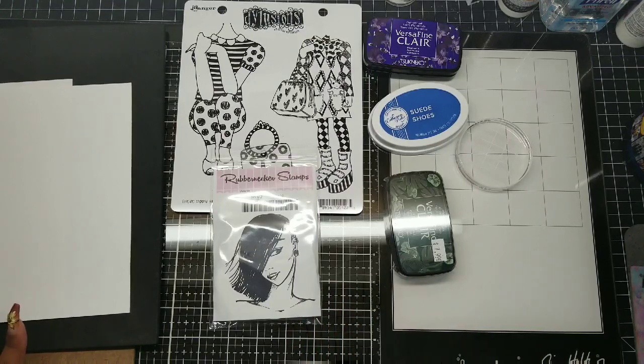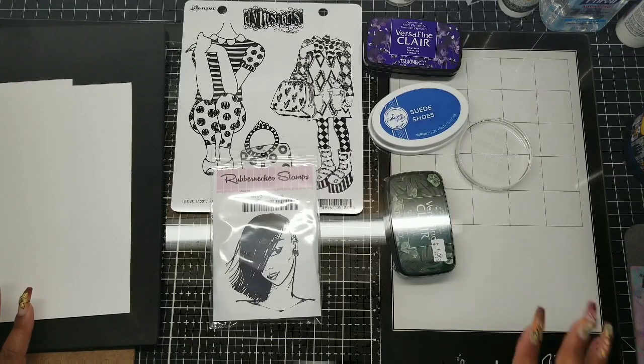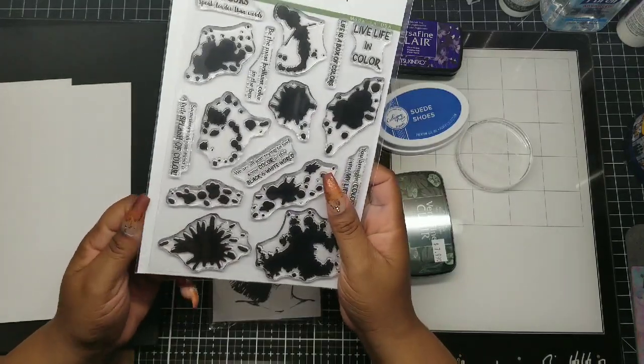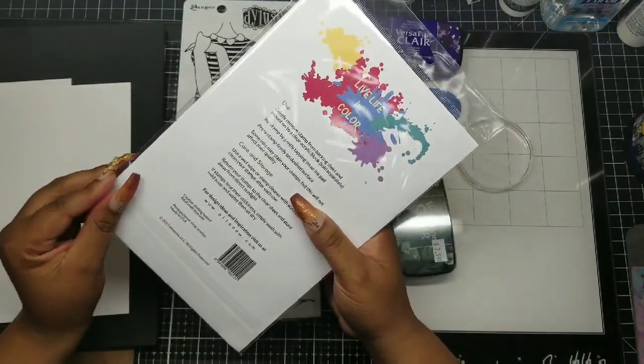Use your stamps — try to use them multiple times. Try to get some wear on them. The first time you stamp a stamp, you might not get perfect results. You need to be prepared for that. Stamp it on the side a couple of times, see what you're working with. Do not take a stamp out of the packaging for the very first time and think that you are going to get an excellent impression. Don't do it.